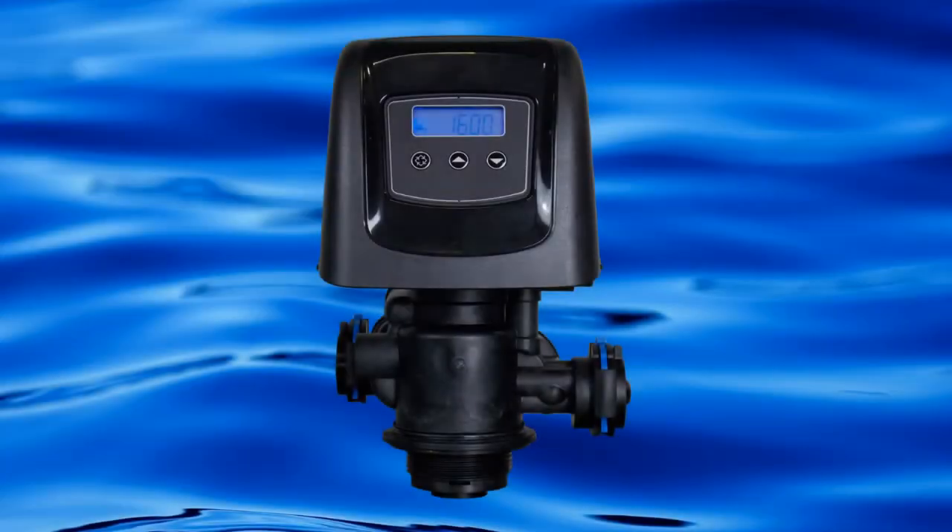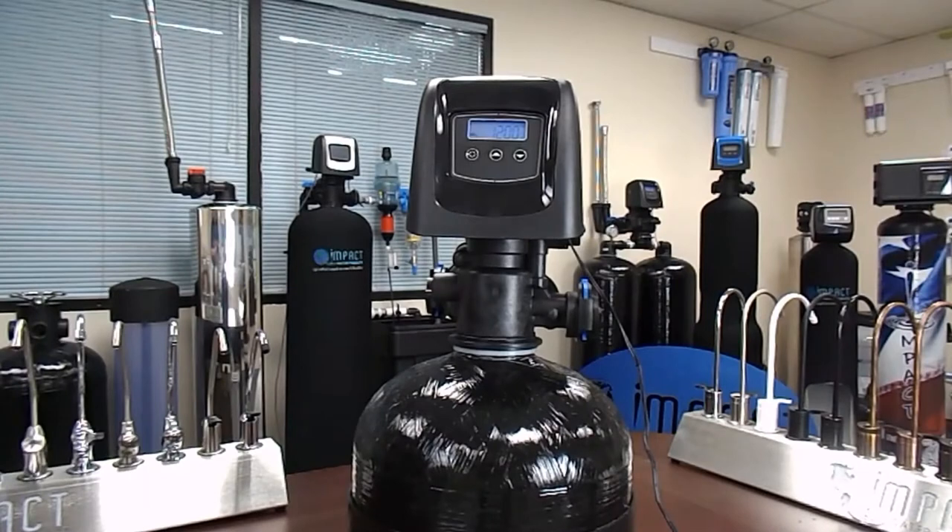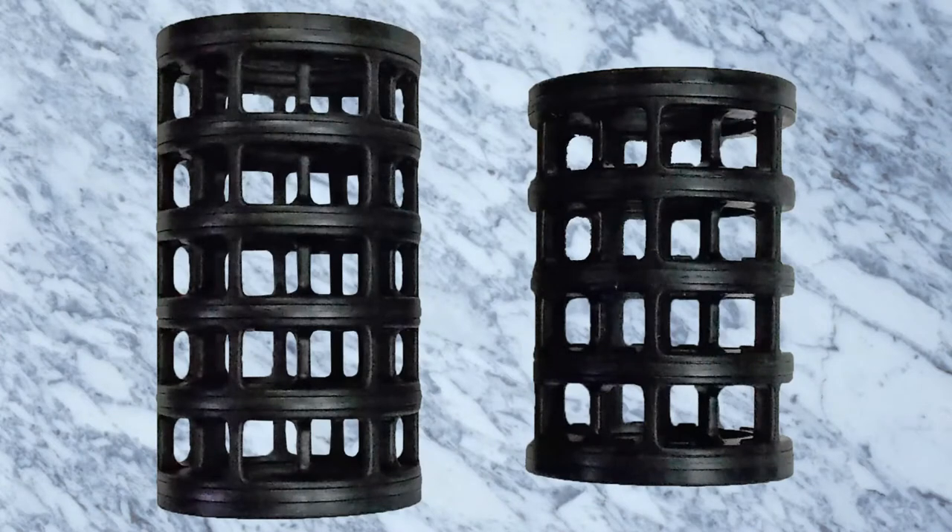Welcome back to another Impact Water Products tutorial. Today we will be rebuilding the Fleck 5810 valve. Please note that rebuilding the 5812 valve is nearly identical to the 5810. The 5812 seal and spacer kit has five sections, while the 5810 only has four sections.